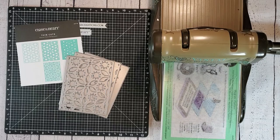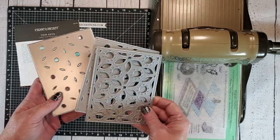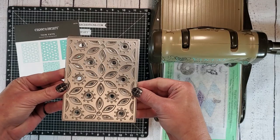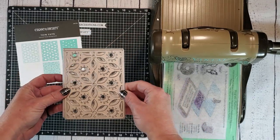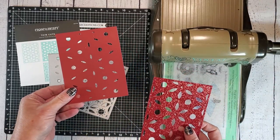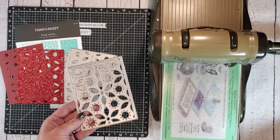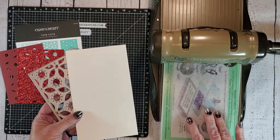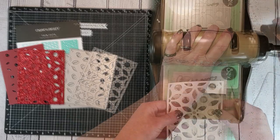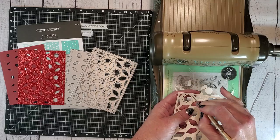We are going to be using the layered floral background dies for both of our Christmas cards today. When you stack all three of these layers together, they create a beautiful multi-layered background. So I have already cut one of my pieces out of scarlet cardstock, another out of scarlet glitter paper, and now we're going to cut the top piece out of French vanilla cardstock. I'm just going to run this through my die cutting machine real quick, remove all of the excess pieces using my piercing tool to help me with those tiny little dots, and now all I have to do is glue these layers together.